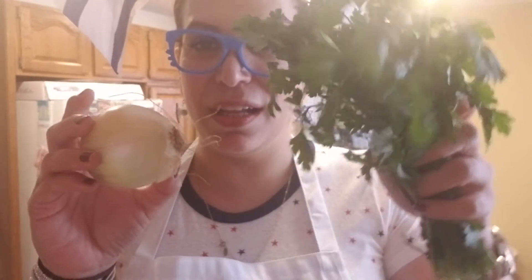Put the lamb fat together with the meat, and after that grind the parsley and the onion. I don't like to feel chunks, so it's better to have everything really finely ground.